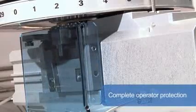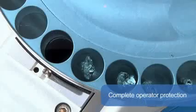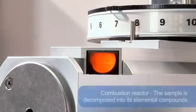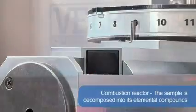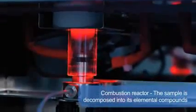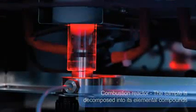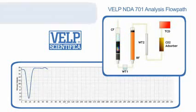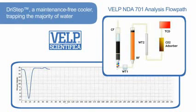The combustion reactor, filled with catalysts and in the presence of pure oxygen, ensures complete combustion. During the combustion at 1,030 degrees centigrade, the sample is decomposed into its elemental compounds such as carbon dioxide, water and several nitrogen oxides. The resulting combustion gases are carried by helium to the first water trap — a maintenance-free cooler trapping the majority of water.